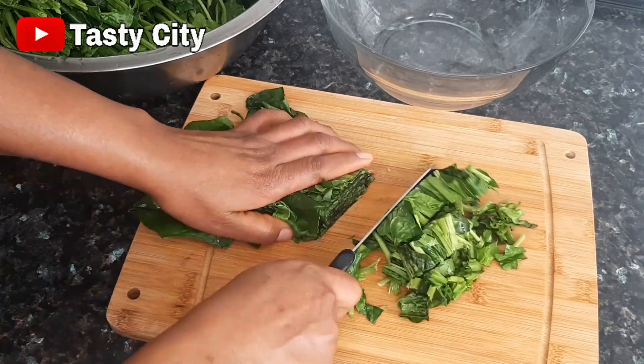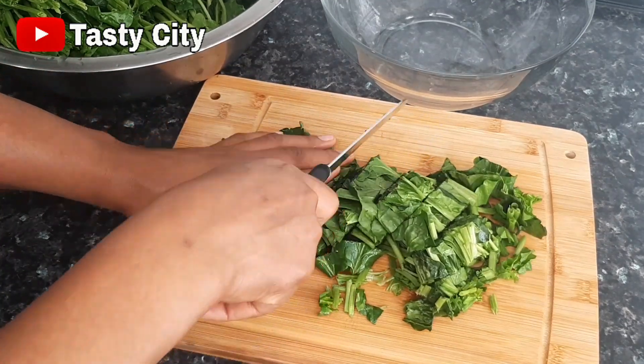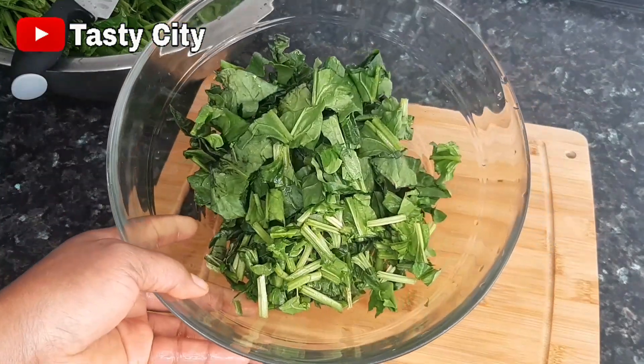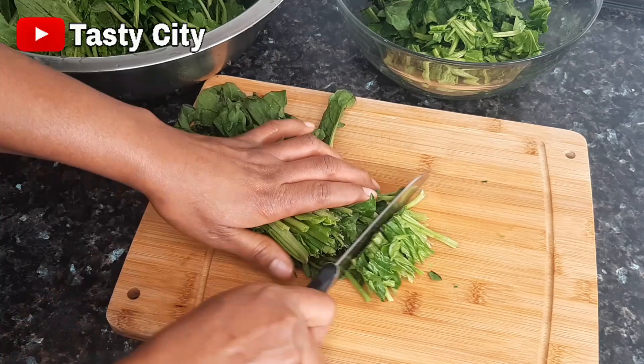While that is cooking, I'll quickly chop my spinach — I have them already washed. I'll be chopping them into chunky pieces, but feel free to chop yours however you prefer.